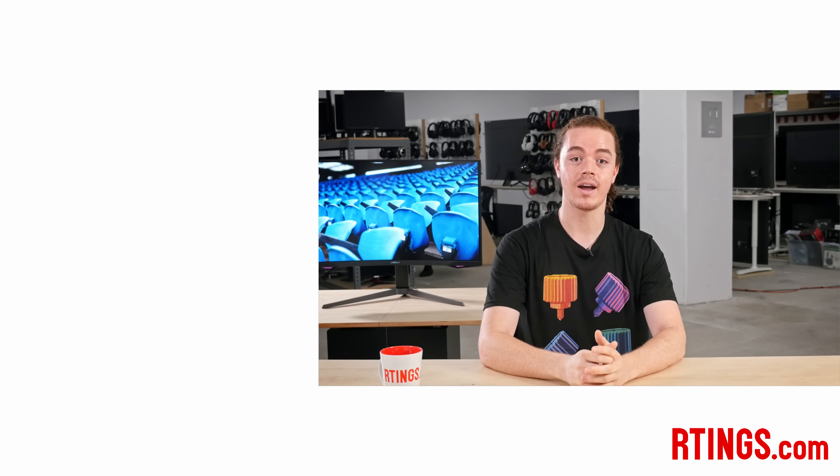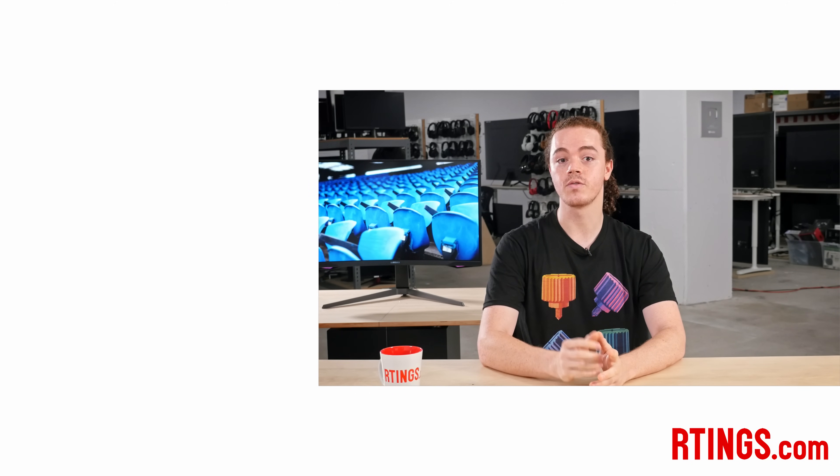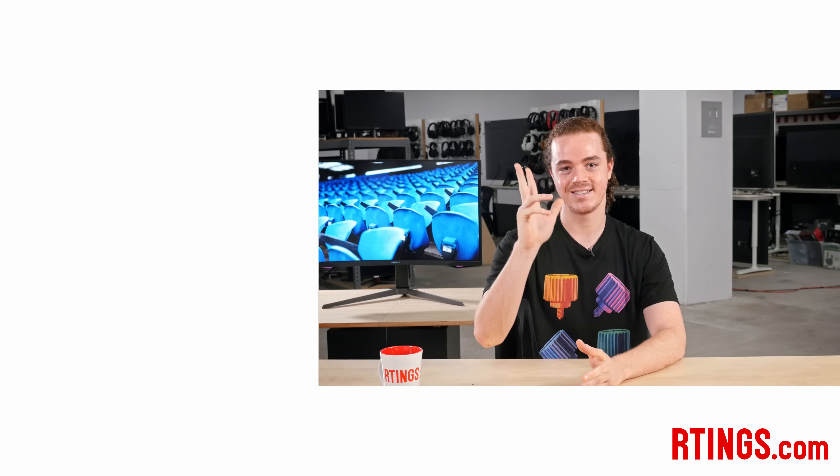So that's it. What do you think of the Samsung Odyssey G7? Is it the new undisputed champion, or does it fall flat from the hype? Let us know in the comments below. As always, you can check out all of our measurements on our website. If you liked this video, subscribe to our channel or become an insider on the website for access to our latest results first. We're currently hiring in our offices in Montreal for various positions, so if you want to help people find the best products for their needs, have a look at our careers page. Thank you for watching, and see you next time.